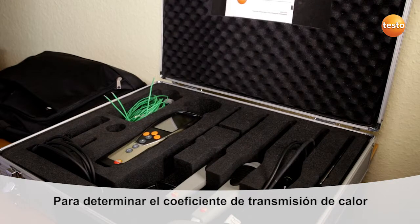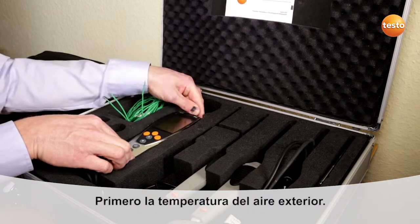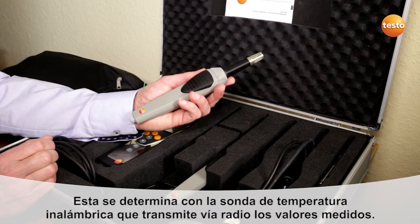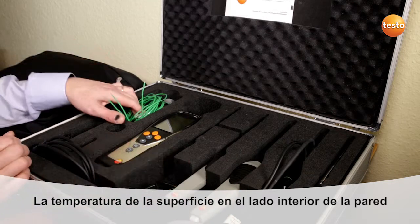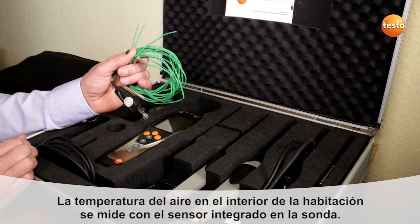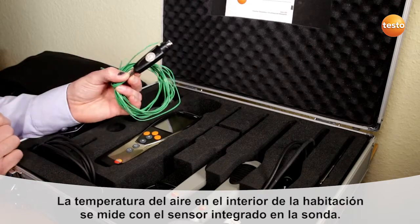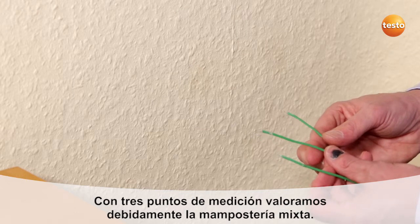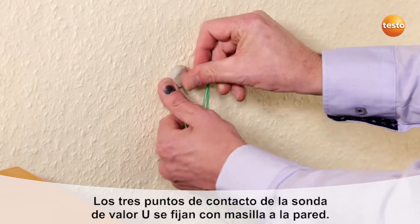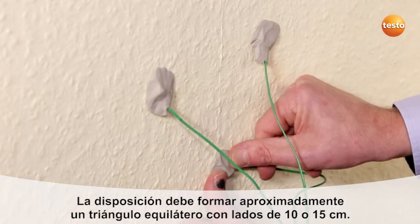In order to determine the U-value, we need three temperatures, which then come together in this measuring instrument. First of all, the outside temperature, which is recorded and forwarded by this wireless probe. The surface temperature on the interior side of the wall is recorded with this three-wire temperature sensor. The air temperature inside the room is measured with this integrated sensor. Three measurement points allow us to take mixed masonry into account. The three wires of the surface probe are attached to the wall using putty.